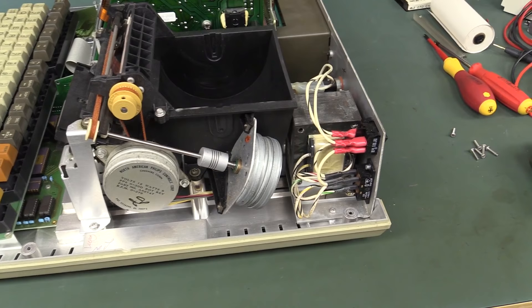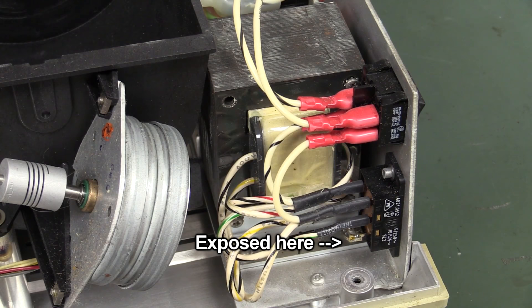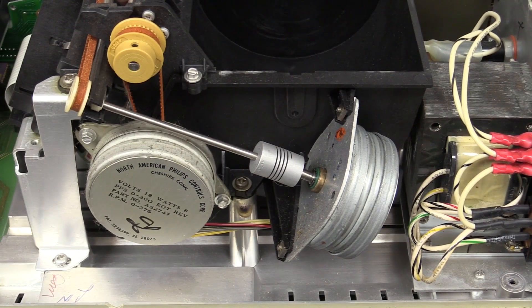We've got all the mains input wiring down here, all nicely crimped and heat-shrunk. Very nice — par for the course back in the day, but all professionally done. Linear transformer — none of that switch mode rubbish.